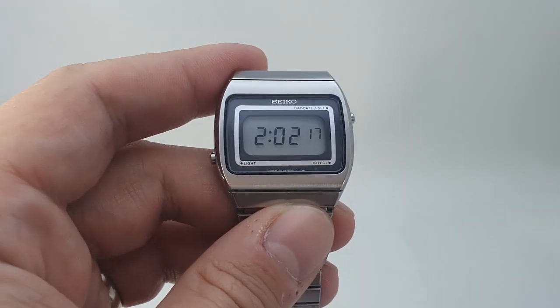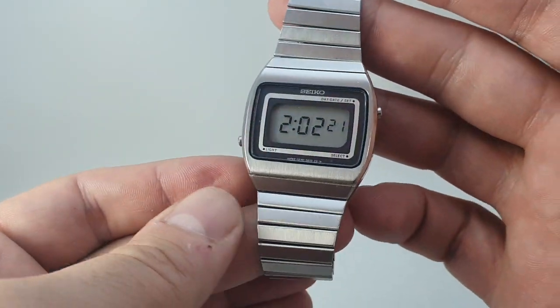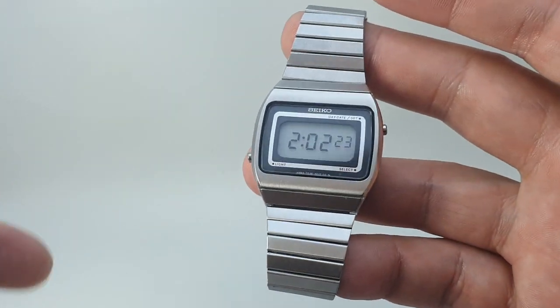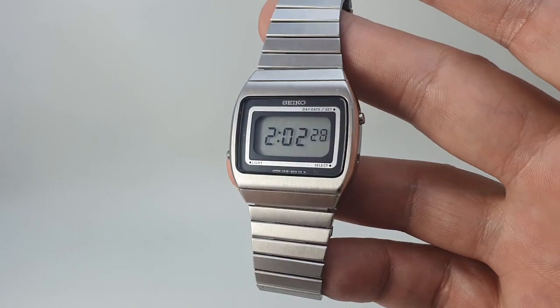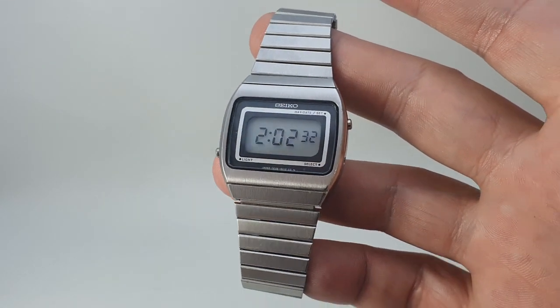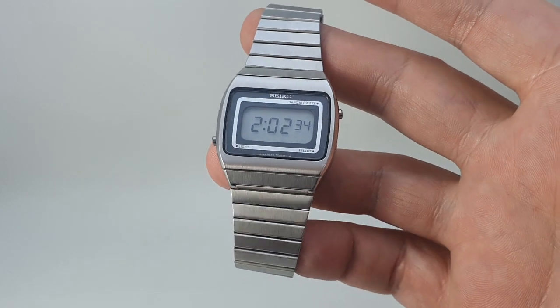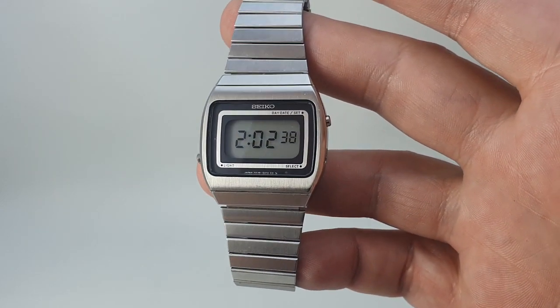Once it's set, you only really need to change it for daylight saving time. We'll set it up before it's sent out to whatever time zone the buyer is in. This is a really nice one — wish we could find more like this. It's available now at birthyearwatches.com. Please subscribe to see more interesting videos of interesting old watches.